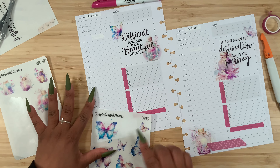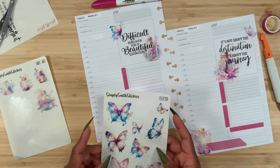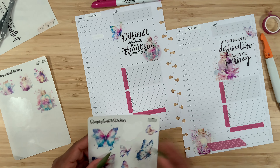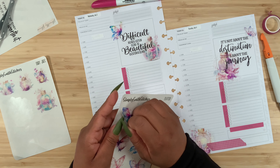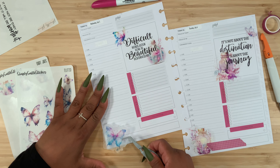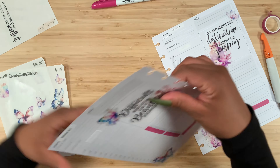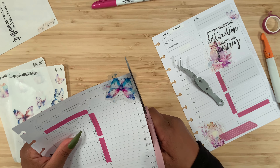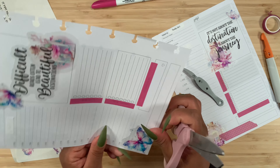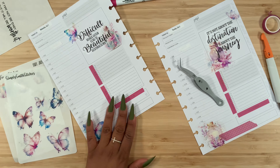We have these little butterfly stickers, but this one is a little bit bigger. We could either do that one or use this big butterfly. I think I'm going to go with this butterfly because it just goes so well with the color scheme we started over here. Let's simply lay it down right about there.